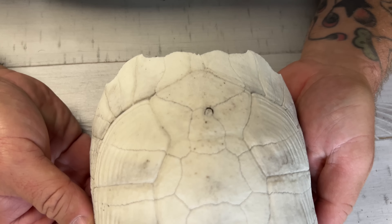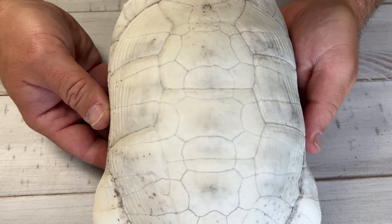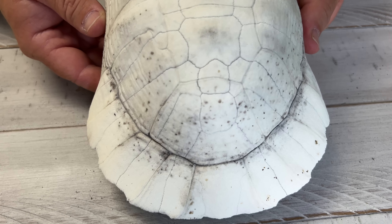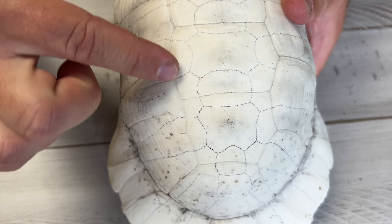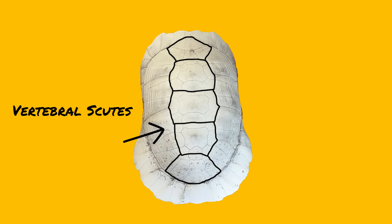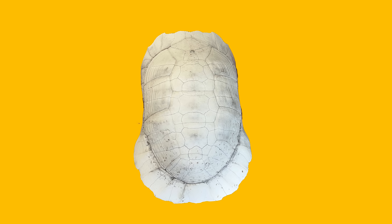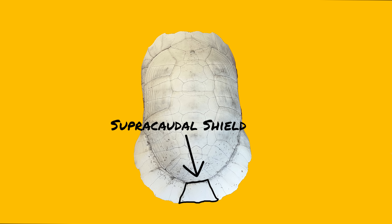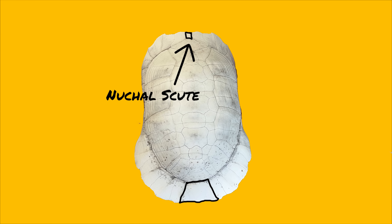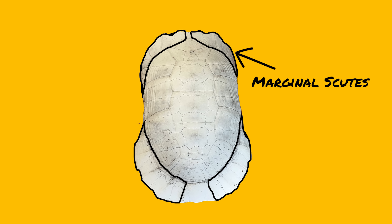You will see that once the keratin scutes come off, there is bone. You can see the bony plates and where the seams for those are, as well as the seams for each individual scute. The ones that go down the spine — one, two, three, four, five — are the vertebral scutes. Makes sense, because the vertebrae are right underneath there. The four on each side of the spine are the costal scutes. The back plate is your supracaudal shield. The small scute up front, found in most species but not all, is the nuchal scute. And then the ones all around the edge are called the marginal scutes.